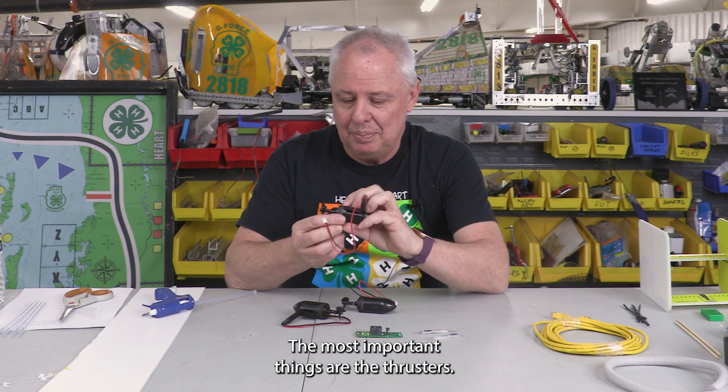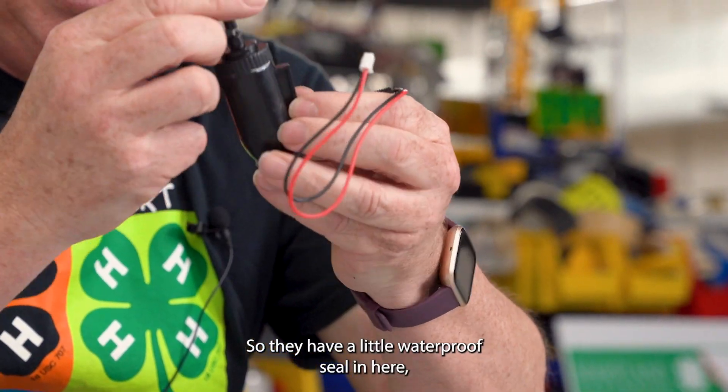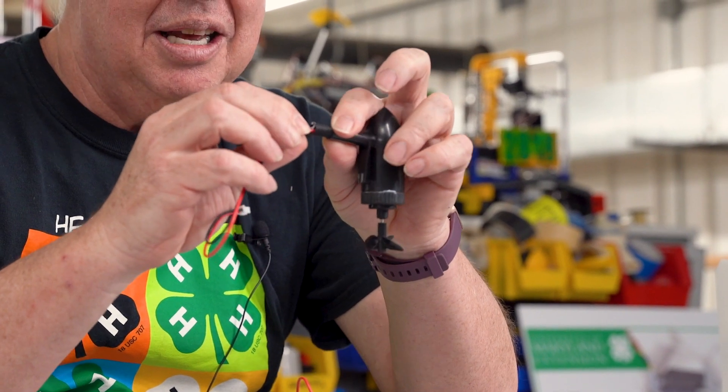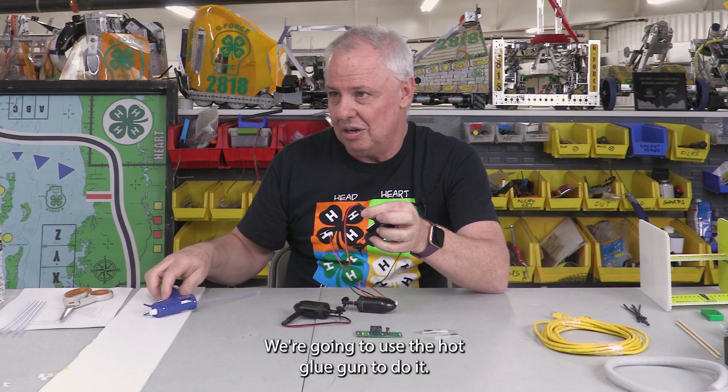The most important things are the thrusters. These are actually underwater motors — they have a little waterproof seal, but they're designed to be hooked up to something inside the boat, so there's an opening here that we need to fix. We're going to seal up this opening so the water doesn't come in, and we're going to use the hot glue gun to do it.